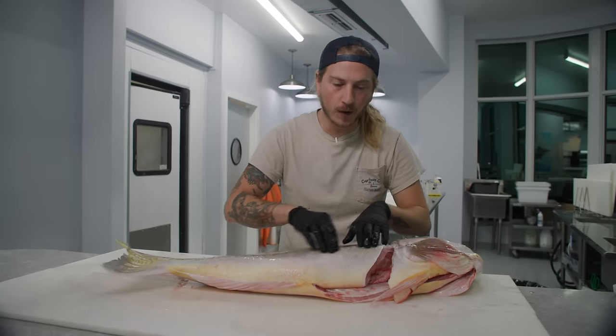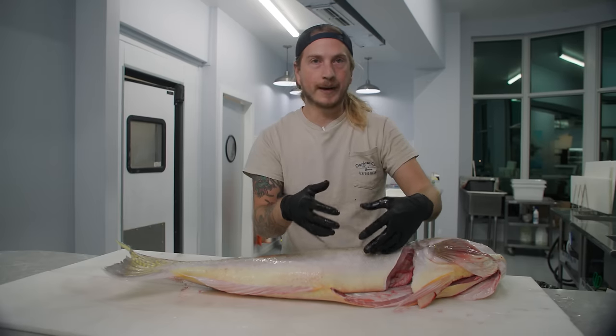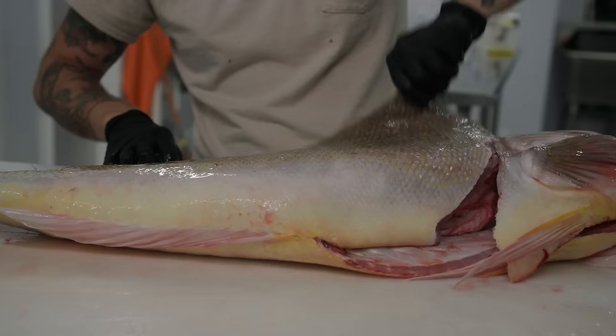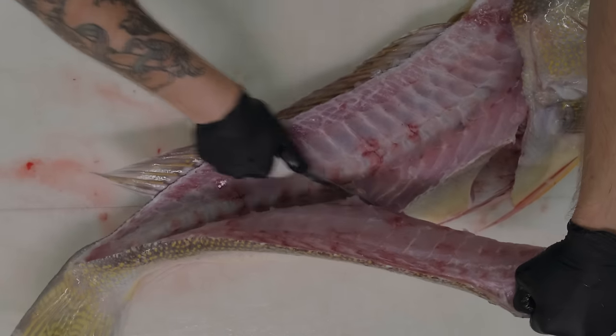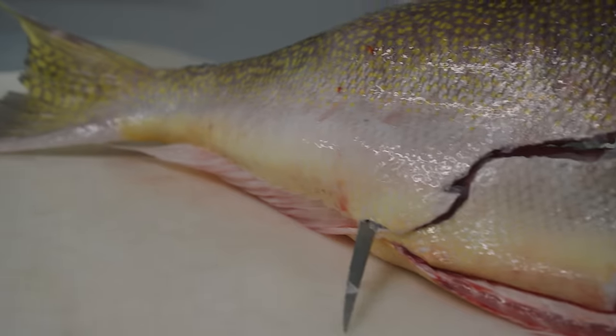Filleting most fish, my goal when going over the ribs is to get all of the belly meat off with the fillet. On tilefish, their bellies hook in and there is a pocket at the base of the ribs. What I'm going to do is just skip over the belly meat altogether. Make sure that I don't lose the meat in that pocket on the bottom.